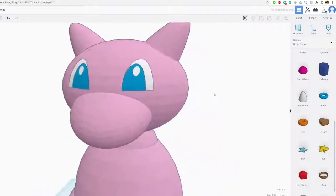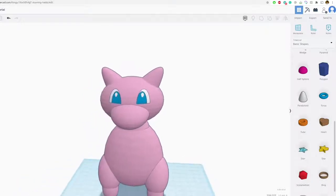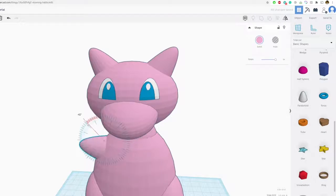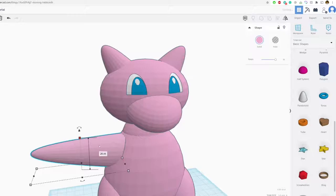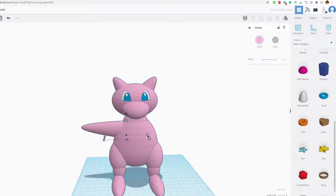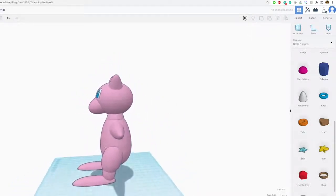For the arms, I'm going to do the same thing — bring that down, rotate it, stretch it out, maybe make it a little taller. Then bring it to the other side. As you can see, Mew is really starting to come together. Mew actually transforms a lot, so I don't think Mew has a gender.